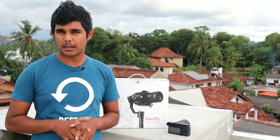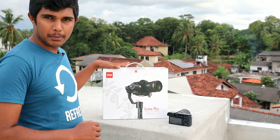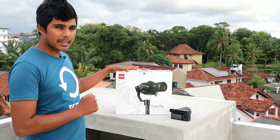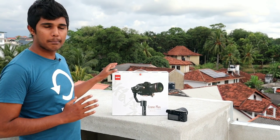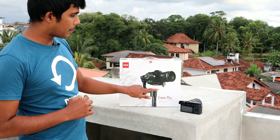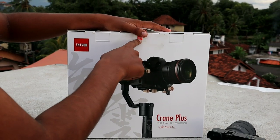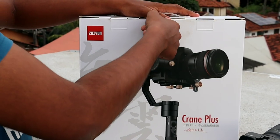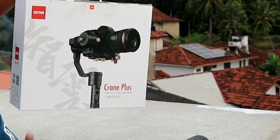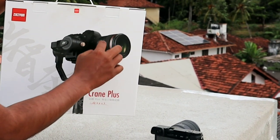Welcome to our YouTube channel. I think I'll make a video about the Zhiyun Crane Plus camera gimbal, like an unboxing. My friend got this camera gimbal. I'm going to be lucky to make a video on this brand. My friend plus got this and I'm about to unbox it. Happy to get this camera gimbal.